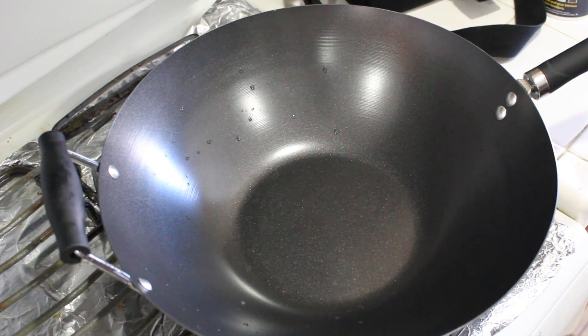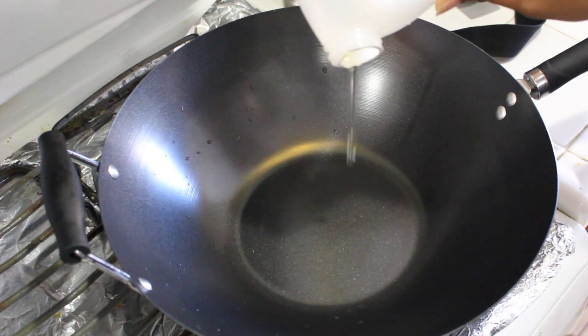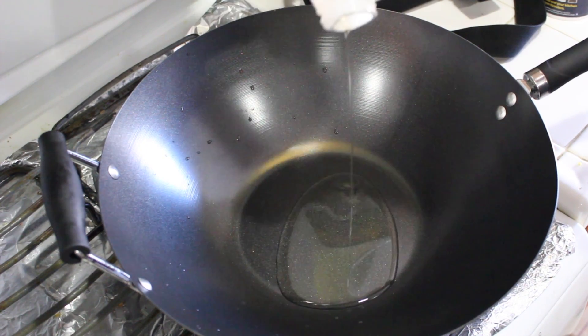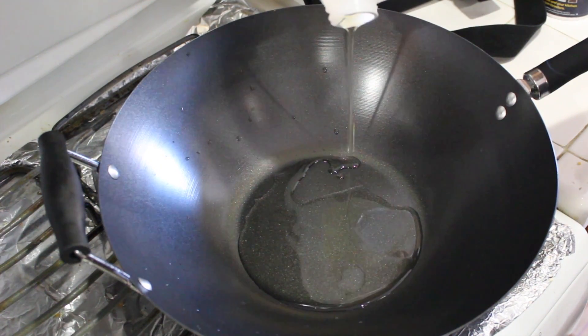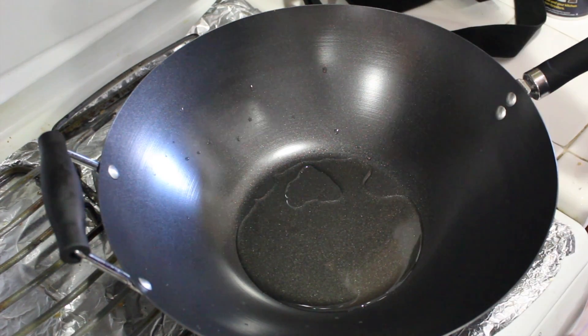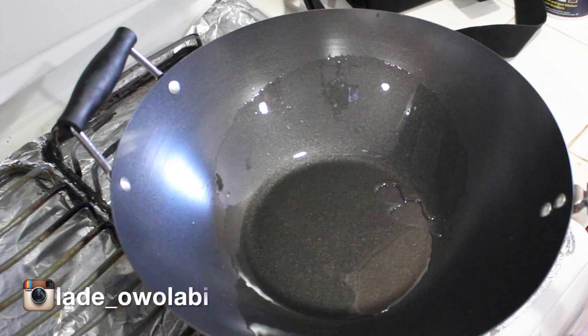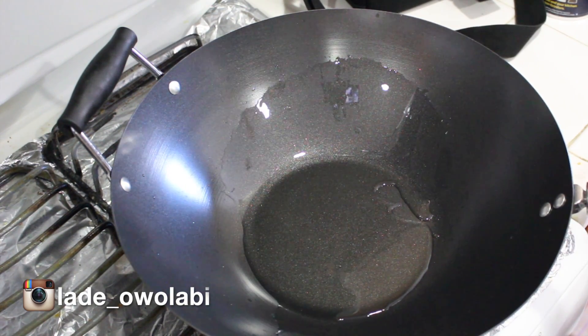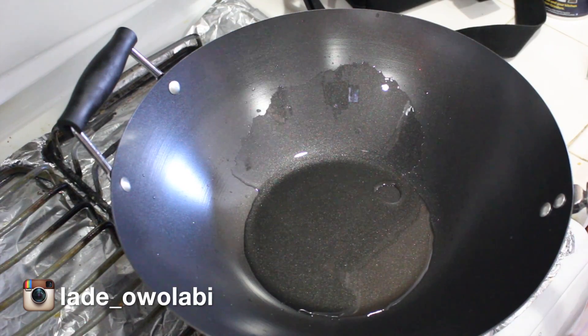Next, I want to cook the chicken first. I'm going to set my wok on the stove on medium to high heat and add some oil. The reason I like to use a wok is because of the distribution of heat — it's very good for stir-fry. You won't have to worry about one side getting heated faster than the other; it distributes the heat evenly, which is really nice for stir-fry.